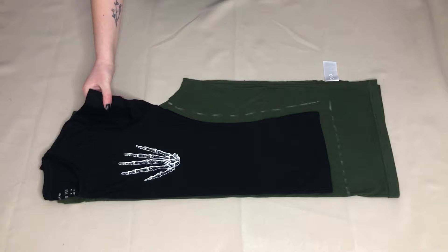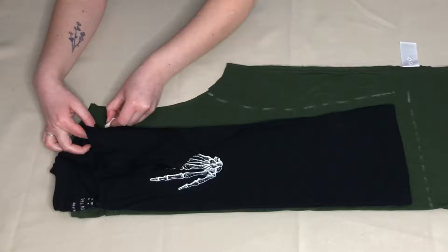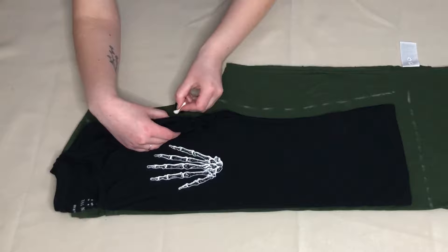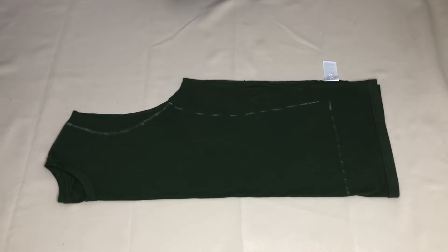Next, I needed to draw around the sleeve seam of the smaller t-shirt so the armholes of the new t-shirt would be a better fit. I folded the sleeves back and marked onto the new t-shirt where the sleeve seam of the smaller t-shirt sat. This is how it looked. I then connected these points to create a curved line. This is the shape of my new t-shirt.